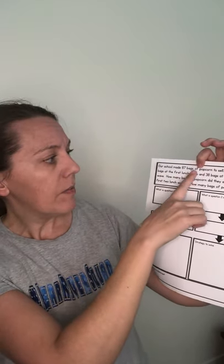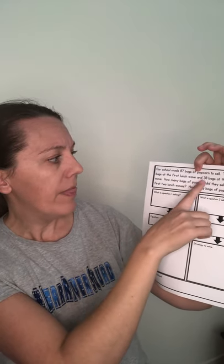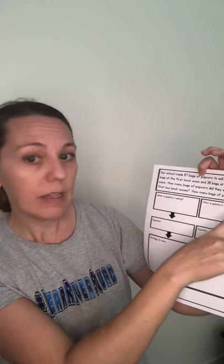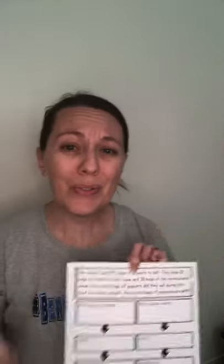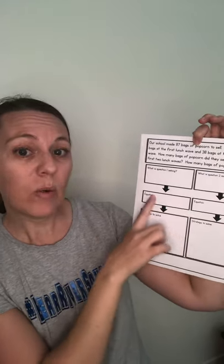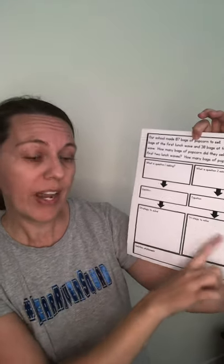Then you've got a two-step problem. Our school made 87 bags of popcorn to sell. They sold 23 bags at the first lunch wave and 38 bags at the second lunch wave. How many bags of popcorn did they sell during the first two lunch waves? How many bags of popcorn are left? Complete the boxes: What question was I asked — question one and question two? What's the equation for question one? What's your strategy? What's the equation for question two? What's your strategy? Then what is your solution — what's your answer?